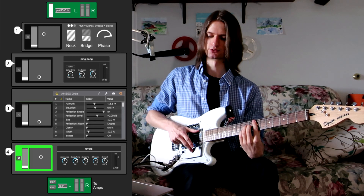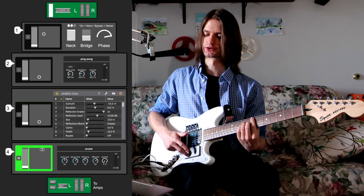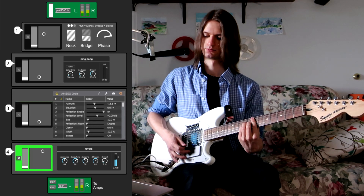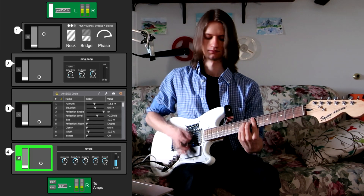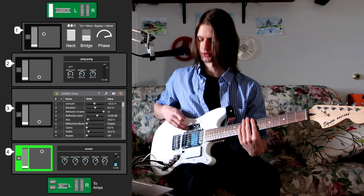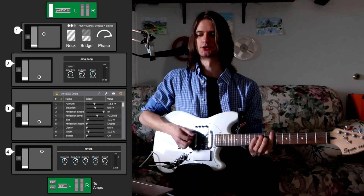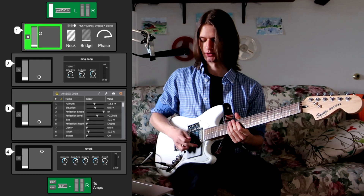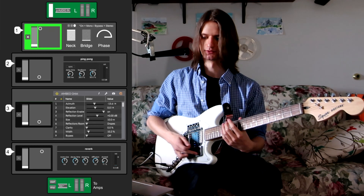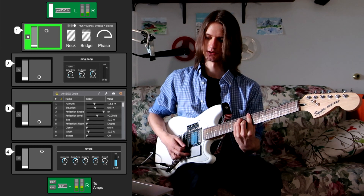Looking at the end of the chain, you can see that control group number four is live. In this case, the only thing I have mapped is the Y value on the trackpad, which controls the dry-wet on this Upshot reverb. Let's set that somewhere around here and lock it in. One really cool option that stereo output gives you is digital pickup switching — if I click on number one, you can see it changes the volume of the neck and bridge pickup as I move on the X-axis, rolling off the bridge as I move toward the neck, and vice versa.